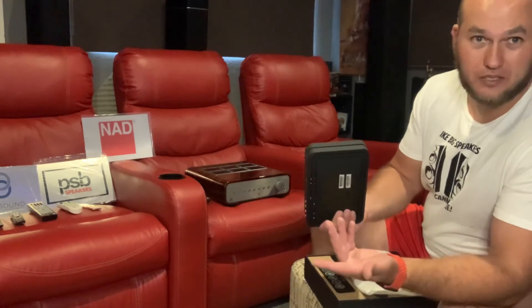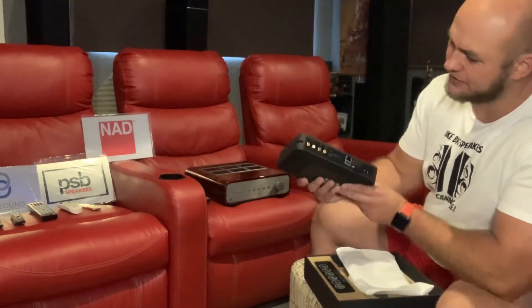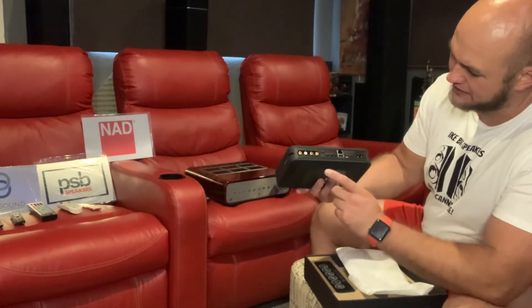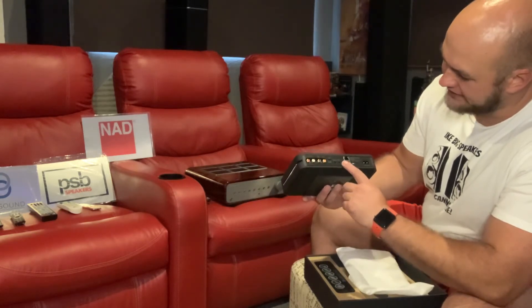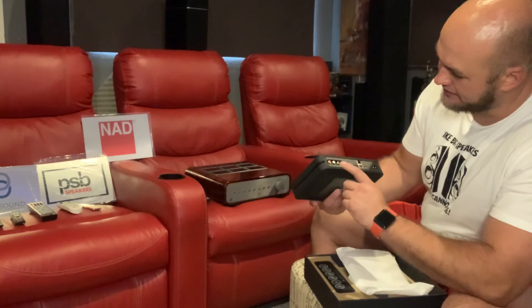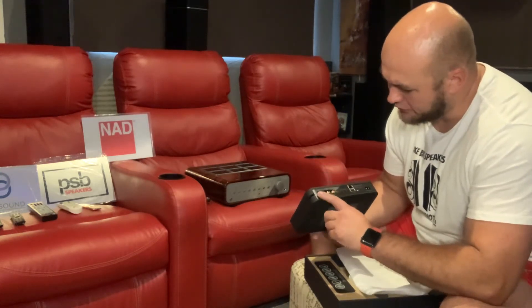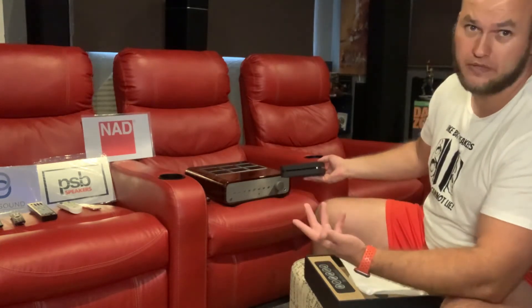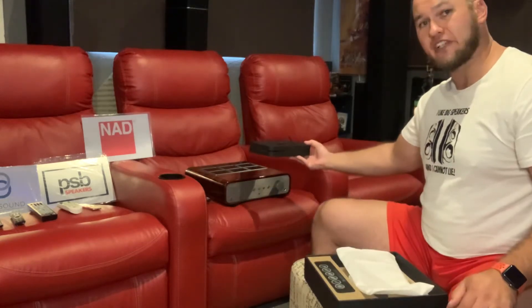I still find myself using the app always. Underneath at the back you've got your Ethernet, USB, figure-eight power cable, triggers, optical, analog, subwoofer out — very nice to have — and then your RCA out to connect it to your Peach Tree or whatever amplifier you want to use.